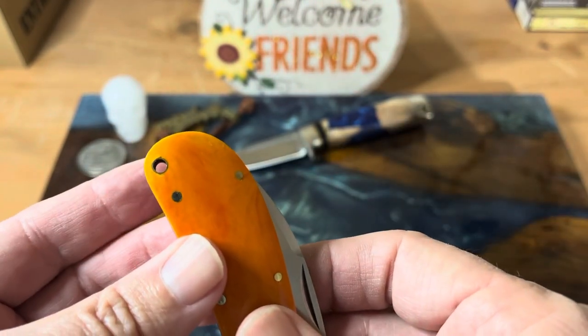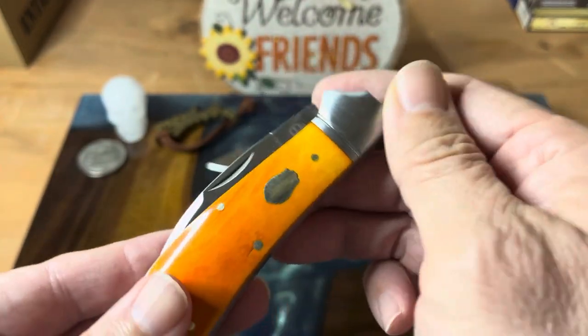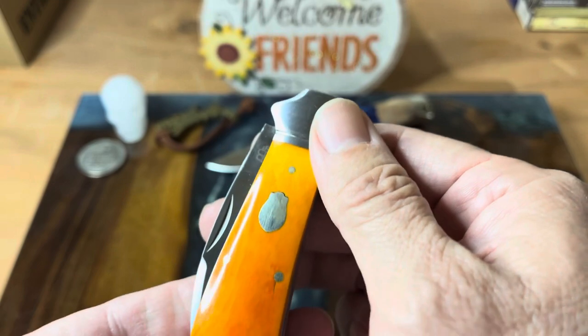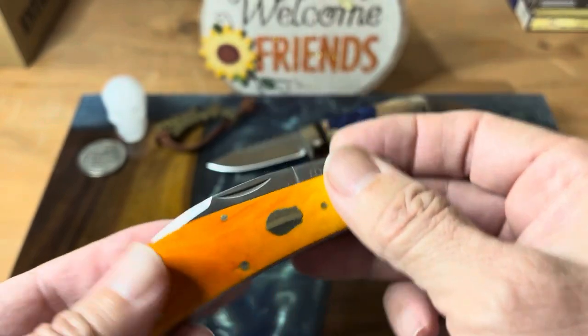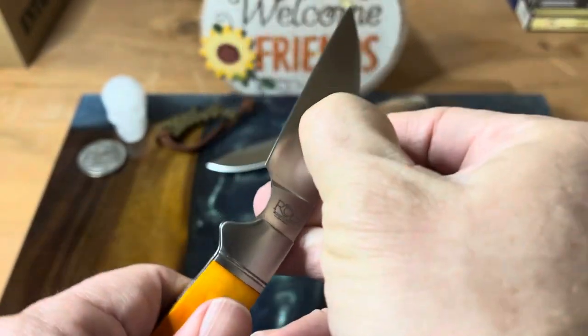It has a lanyard tube. But just what a lovely piece of cutlery this is. This has brushed steel bolsters, nickel silver pins. The rosebud emblem is also nickel silver. And what we have is this wonderful blade.